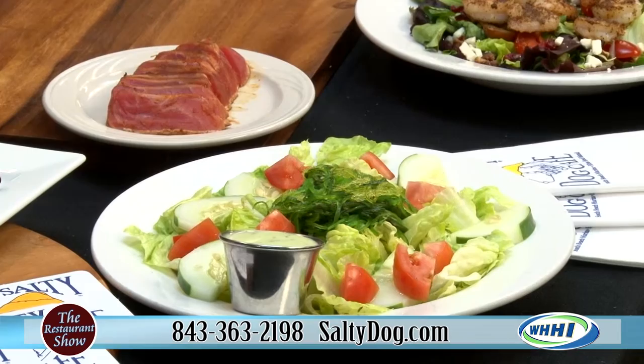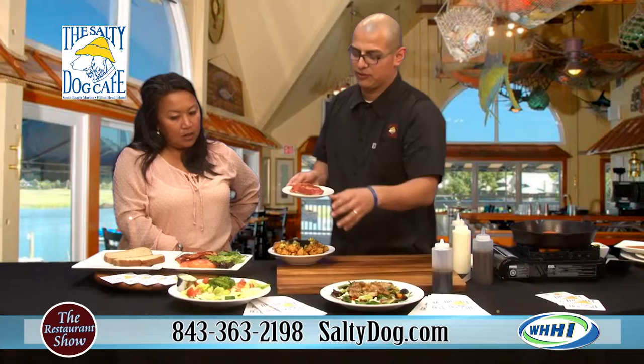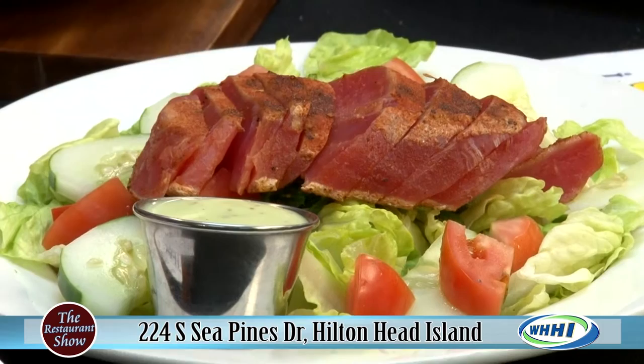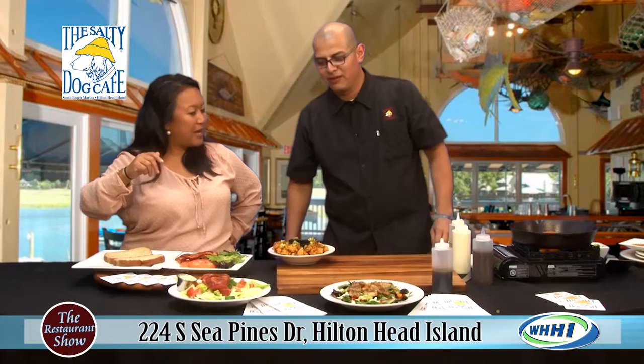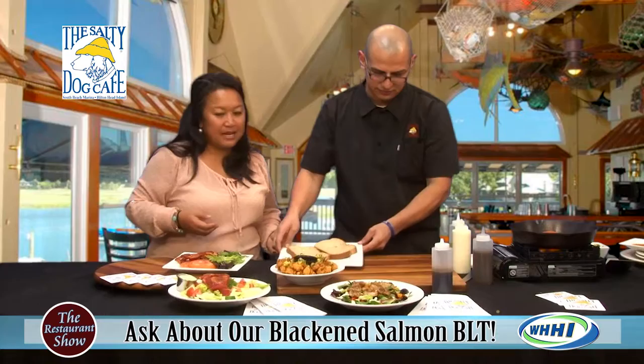This next salad I love because it has seaweed in it. This is the ahi tuna salad. It's just basic romaine, tomato, seaweed, cucumber, and we have the wasabi cucumber dressing — something really different. Now this tuna is seared, that's how you guys prefer to serve it, but you can ask for it at a temperature if you'd like. We both agree it should be medium rare. If you want to go to medium it's okay, but anyone past that you might want to think about a different salad. You can always order it at the temperature you wish.